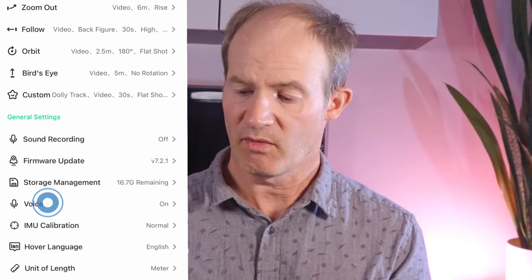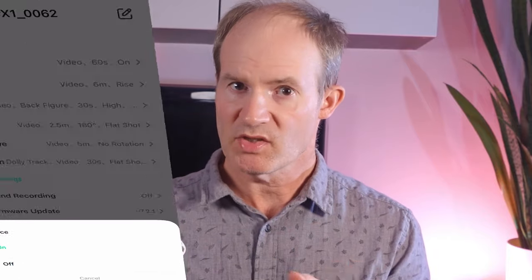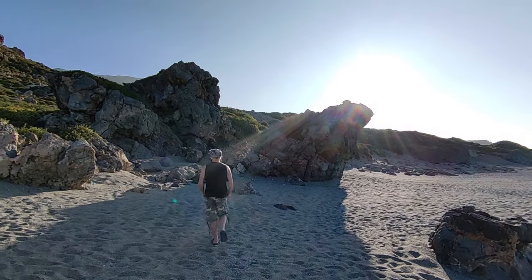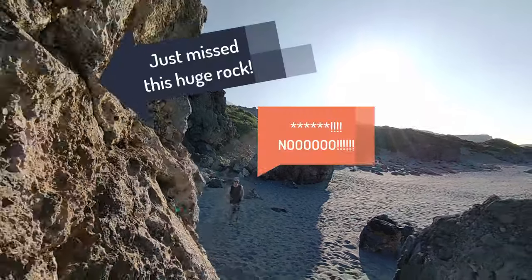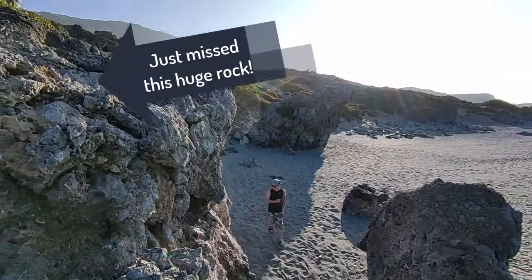This can easily happen if the voice announcement is switched off — which I've done in the options just to make the drone a little less conspicuous to anyone around. Recently it happened where I didn't check the mode and when I launched the hover, it flew off in the opposite direction to what I was expecting, coming really close to a very large rock and narrowly avoiding crashing into it.